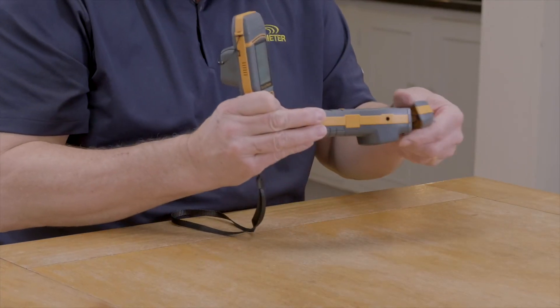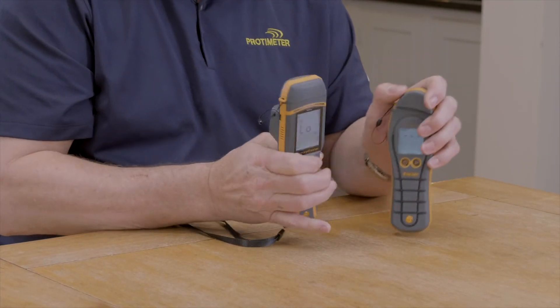So those are some of the major differences between the previous generation of Surveymaster and the new generation of Surveymaster. Thank you very much for watching this video.